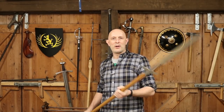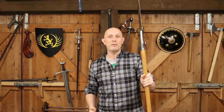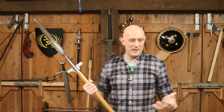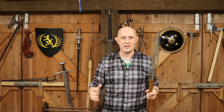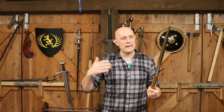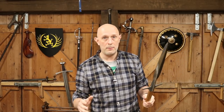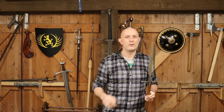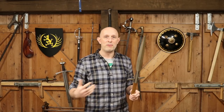Hey folks, Matt Eason here, Scholar Gladiatoria. Let's talk very briefly about pole arms. In the last few weeks I've done a few videos on pole arms, different types of pole arms, partly because I've always been interested in pole arms, but I've got more interested recently for various reasons — partly because they're awesome, partly because I'm commissioning at least a couple of replicas of specific types, and partly because I'm doing a kind of unofficial secret living history experiment that will involve pole arms.